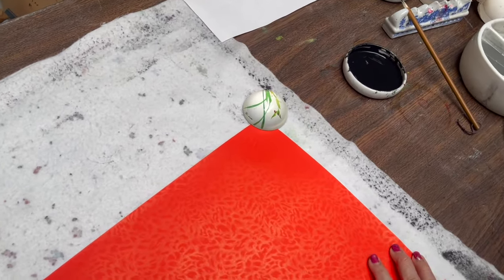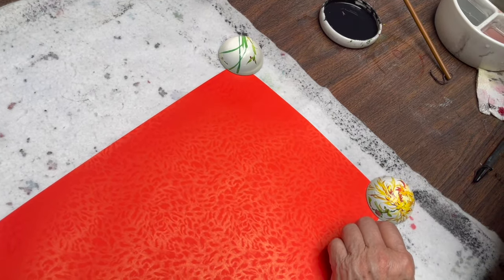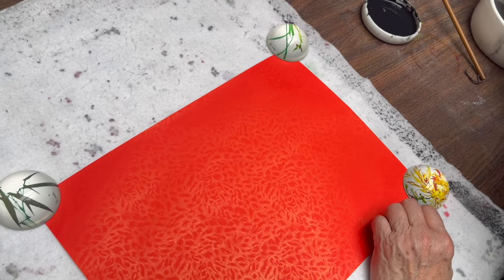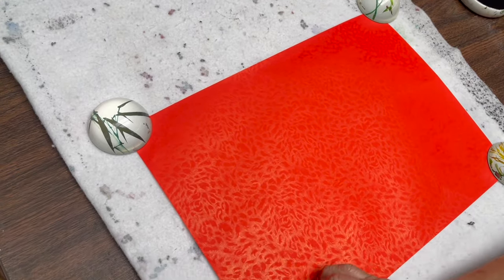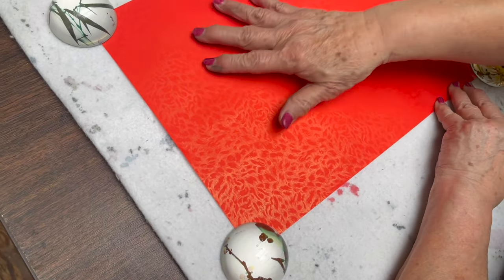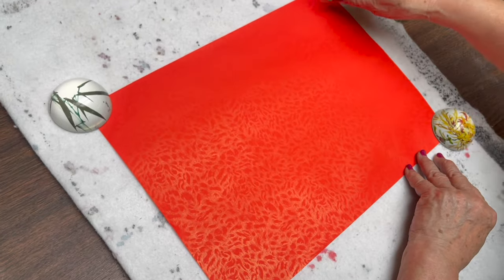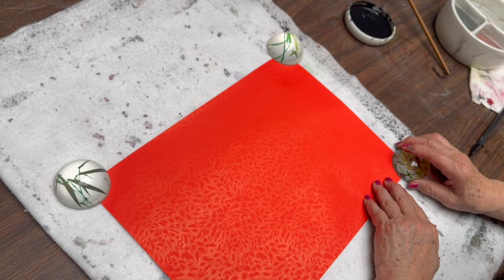So, this is what we use the paper weights for — to hold the paper down and also give me a reference, since there's no grid or anything, for where I'm going to write these writings.